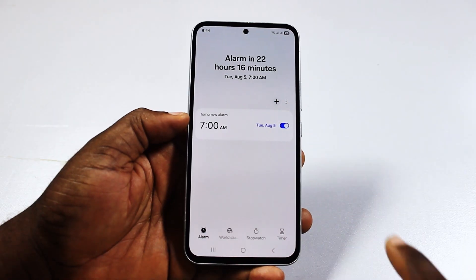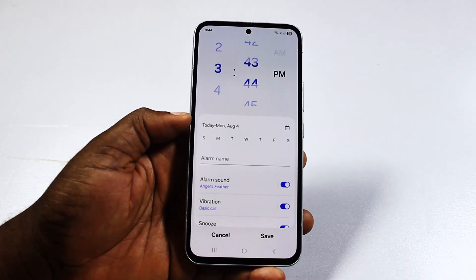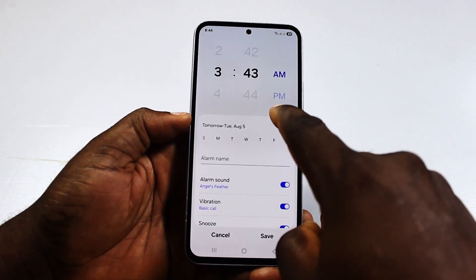Click on the plus button on the alarm page. Now go ahead and select your alarm time, then select whether you want to set this to AM or PM.